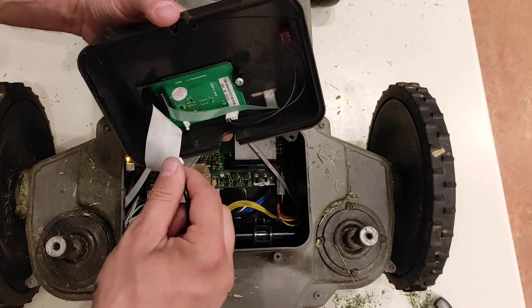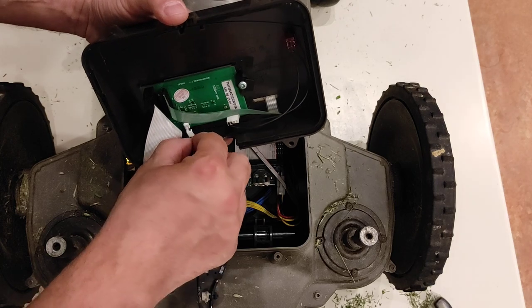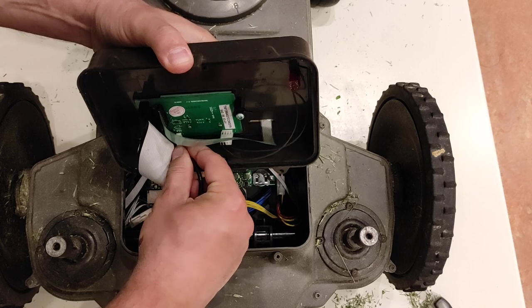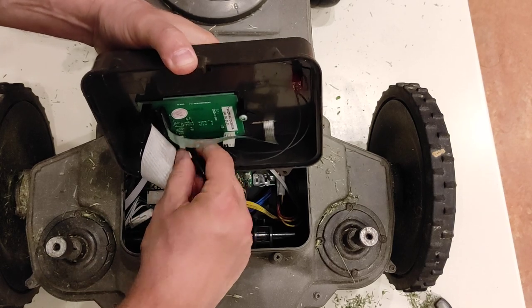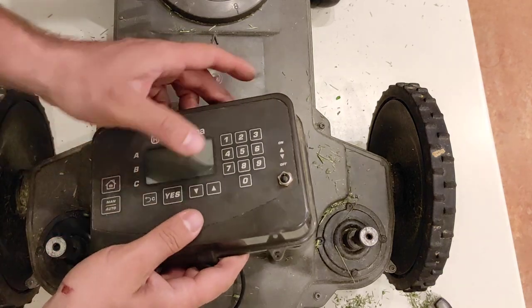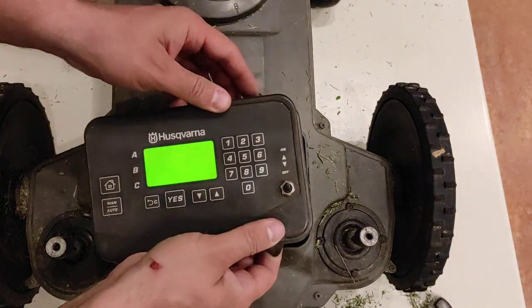I will put in another one which is good. Connect it, and I will try before closing. Turn on.